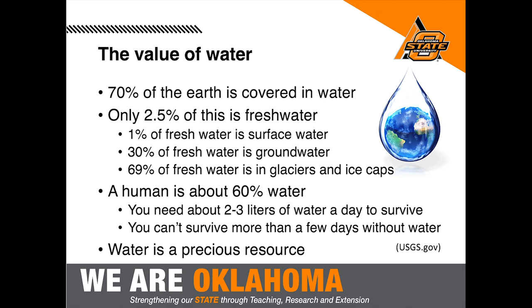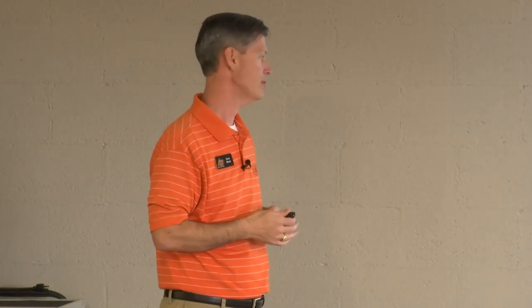The key takeaway is that water is precious. Even though the cost of water in most municipalities is relatively low, the cost is probably lower than the true value of water. I can't live without water for more than a couple of days — it's essential to life. We want to make sure we place the value on it that it deserves, even if it's not that expensive to turn on the tap.